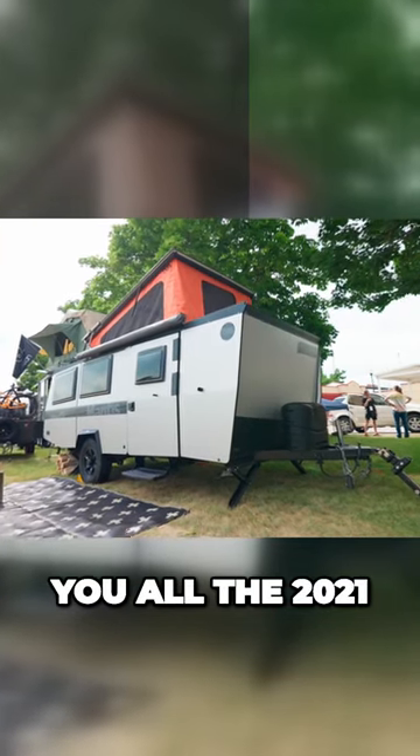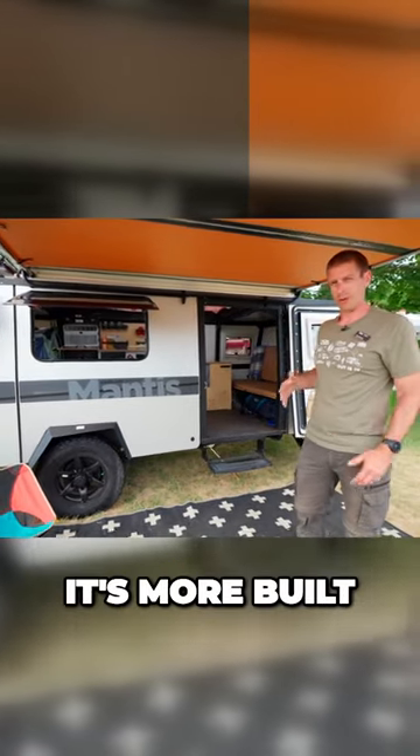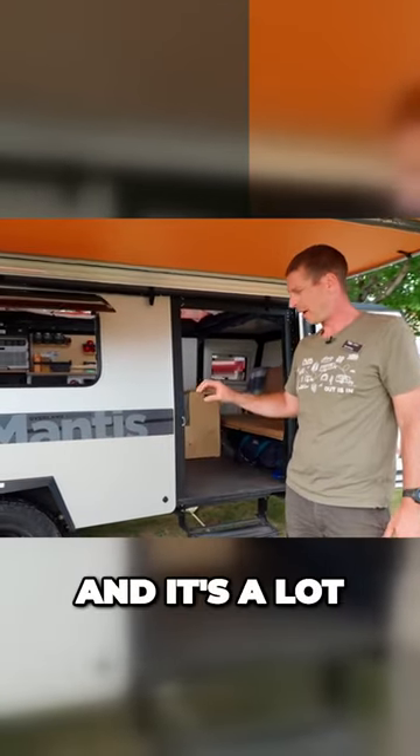I can show y'all the 2021 Overland Mantis. This one is more rugged than our standard model — it's more built for the off-road industry. It comes with a timber and axle-less suspension, and it's a lot more squishy than our standard torsion axle.